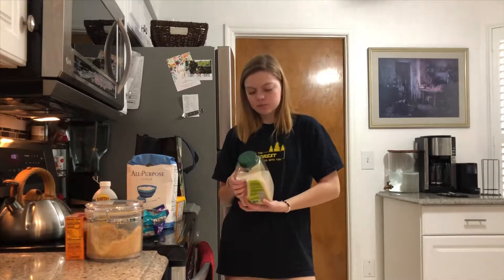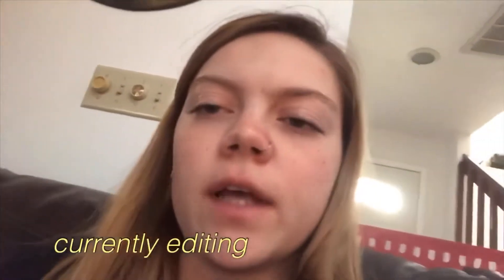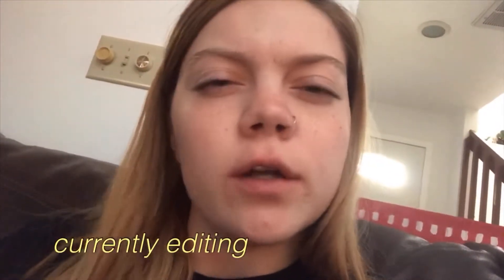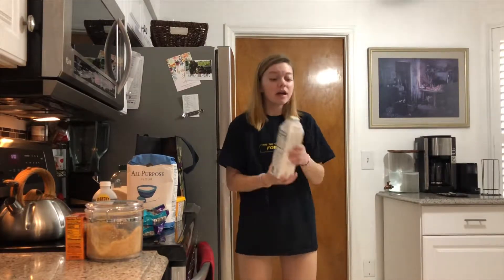Would that work, or should I just use white sugar? I think this would work. And almond milk — that's how we roll, and it tastes so much better than actual milk. This brand is so good, y'all.